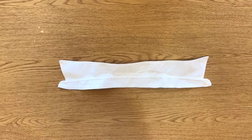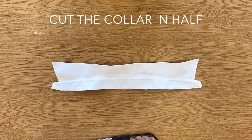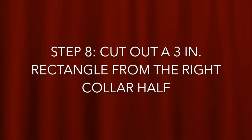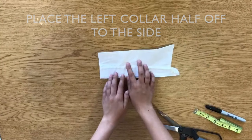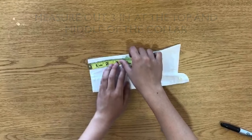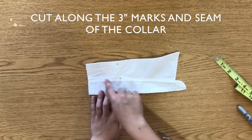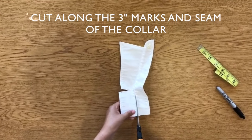Once the collar is cut off of the dress shirt, Step 7 calls for the collar to be cut in half. Guiding my finger down the middle of the collar, I will cut the collar approximately in half. For Step 8, a 3 inch rectangle will be cut from the right collar half. Once you've placed the left collar half to the side, take the right collar half and measure out 3 inches. Mark 3 inches at the top of the collar and in the middle of the collar above the seam. As guided with my finger, cut the 3 inch marks from the top to the middle of the collar and then cut along the seam.